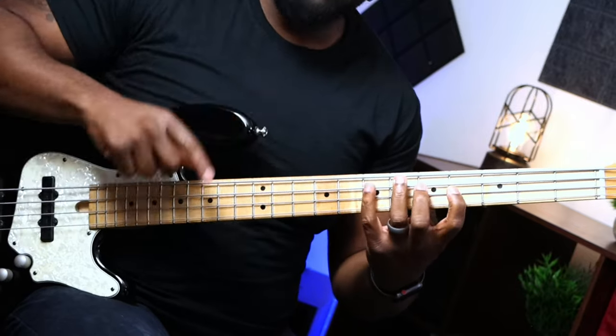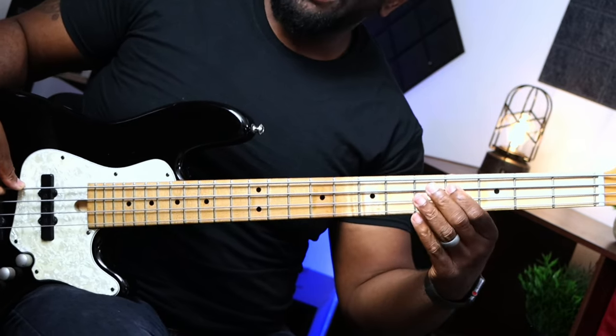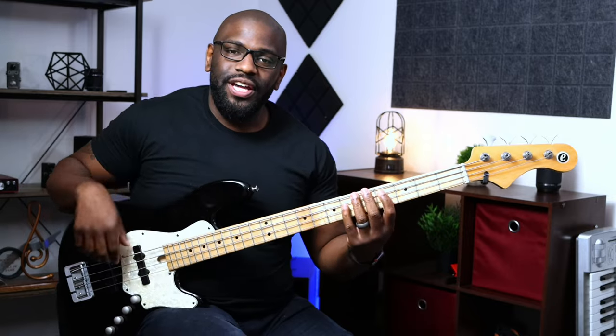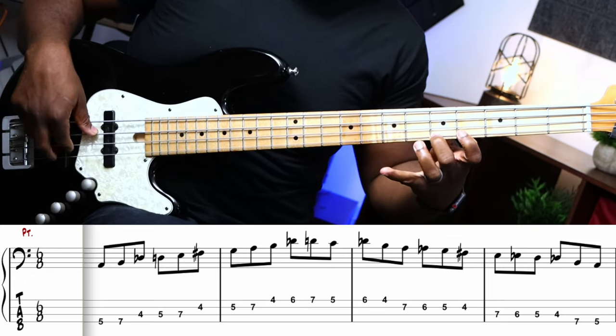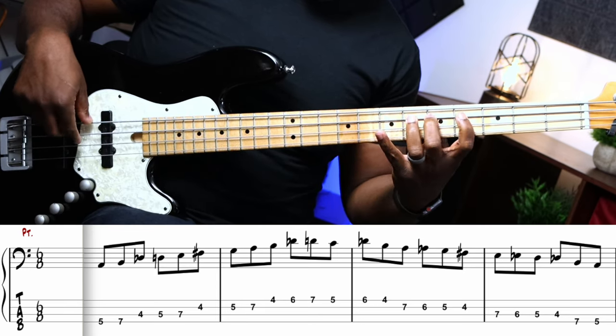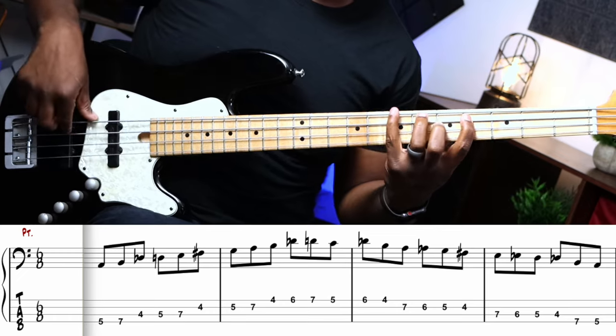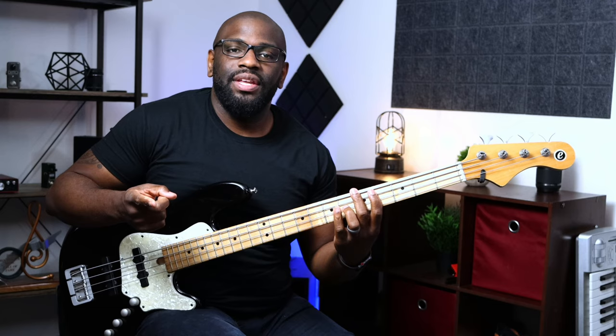And I'm going to do the same formation on the next string above — the A string — starting on the E: E, E-flat, D, D-flat. So all together: turnaround, chromatic, and the next note is going to be the B — the second note of the Mixolydian scale — and then my one. Then that's where we move to the next. So you get the idea — going back and forth between those two, and that's really the whole entire thing.